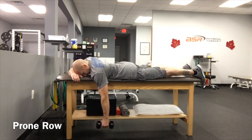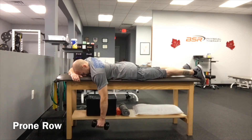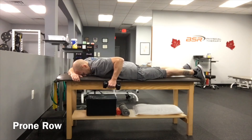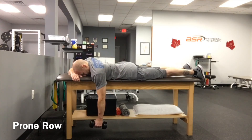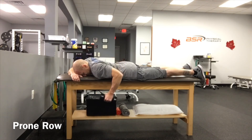Lie on your stomach holding a dumbbell, starting with the arm in an extended position as you perform the row. The elbow stays close to the body, but not all the way against the side. Hold the top position one to two seconds before slowly lowering back to the start position.